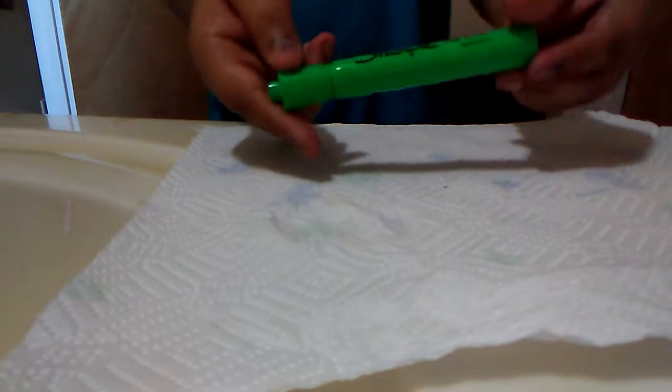Now we're going to get to the part where I need to choose each color that I'm going to put on the towel. I'm going to put green and orange.